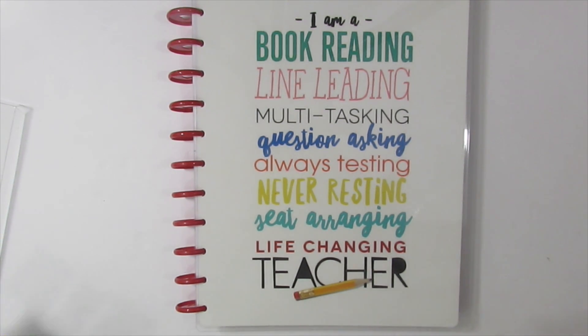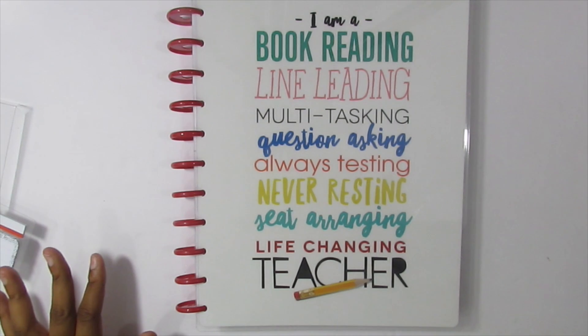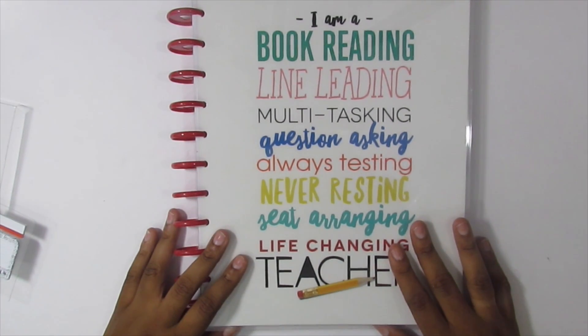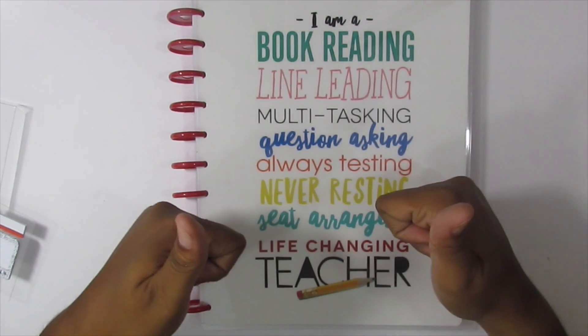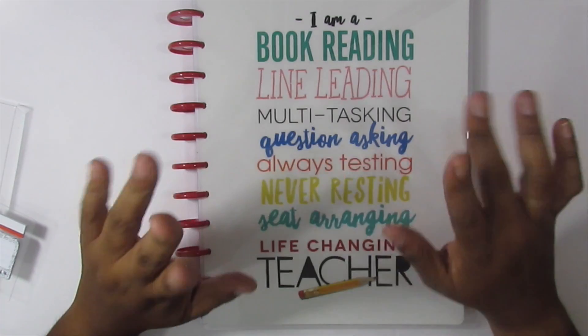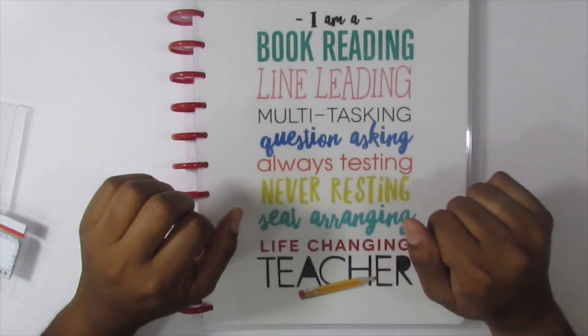I hadn't seen anyone do a flip-through of this one online so I wanted to share it with you guys. I hope you enjoyed it. As always, if you want to see more videos like this please give me a thumbs up, and if you haven't already please like and subscribe to my channel. Thanks so much for watching — have a great day, bye!